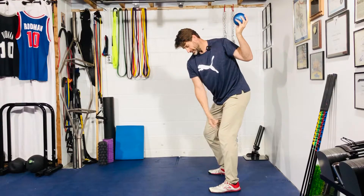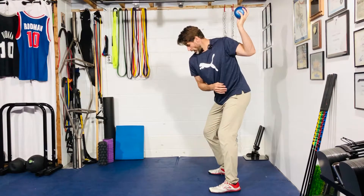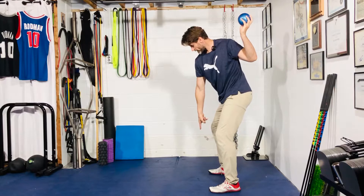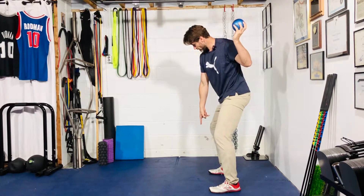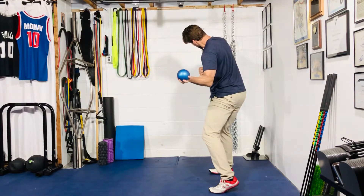The knee is kind of in line with my big toe or slightly to the inside. Now I'm going to initiate the downswing by pushing my right foot into the ground — that'll start my hips rotating toward my target, then my torso comes next, and then my arm starts to come through.